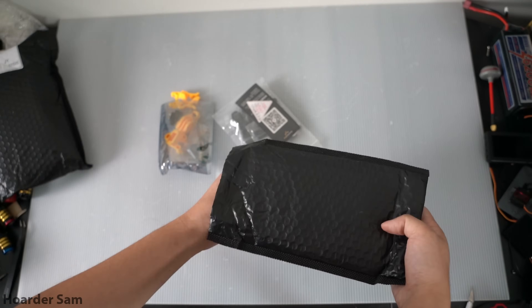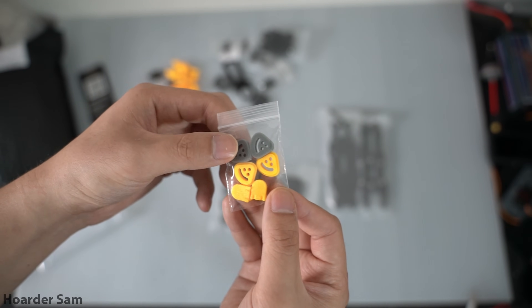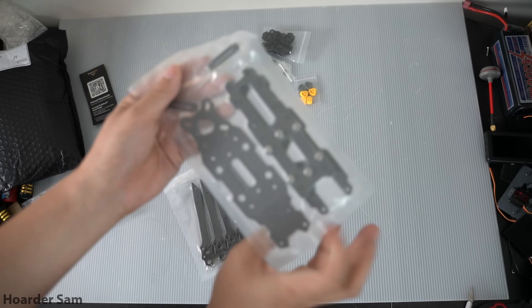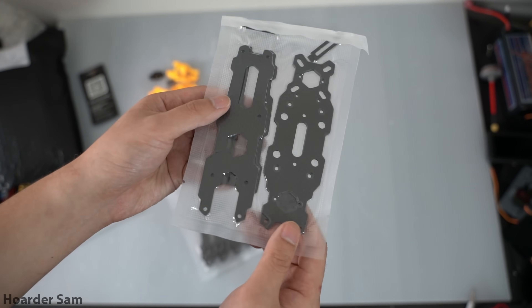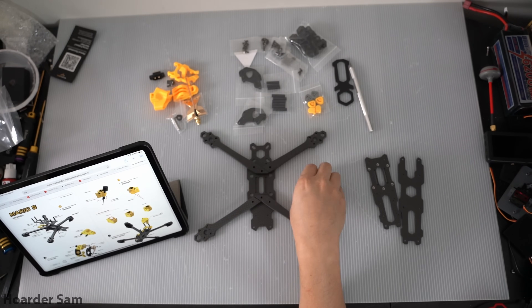The first step is to assemble the Speedy Bee frame. It comes with soft mounts for both the O3 air unit as well as smaller analog cameras, which is really nice. Interestingly, the frame comes vacuum sealed, which I've never seen before — if anyone knows why they do this, please let me know. The frame itself is designed really well with a lot of features, but that does make it complicated to put together.